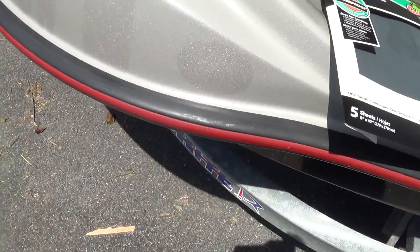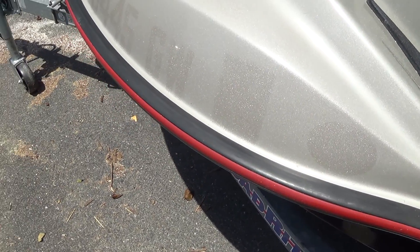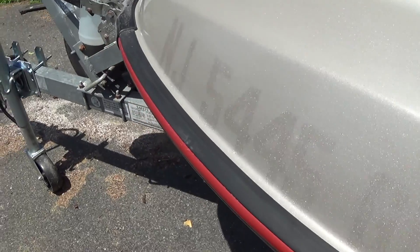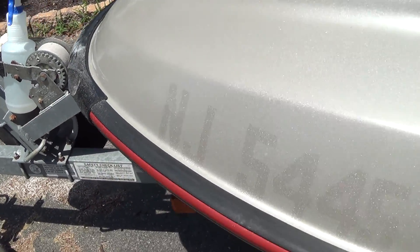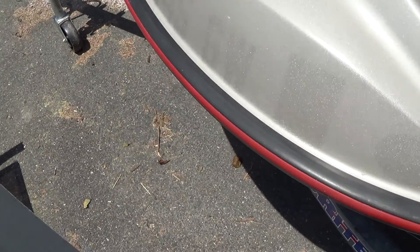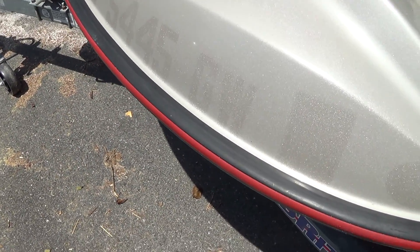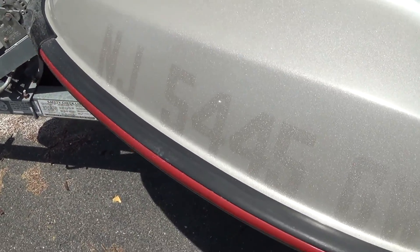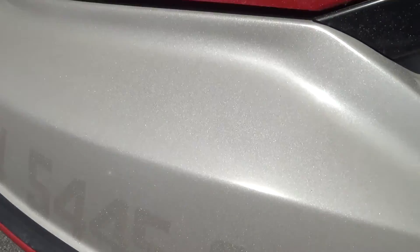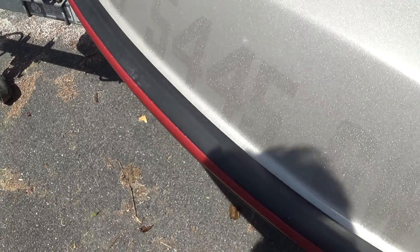So just wipe it all down first. Again, you can see where all the stickers were — the decals — it's pretty pronounced. So we're going to sand it down and get rid of that. And when you sand, make sure you do it in one direction. Because if you start doing it in swirls, you're actually going to make more problems for yourself — the swirls are going to show up as scratches. You don't want that, so just do it in one direction.